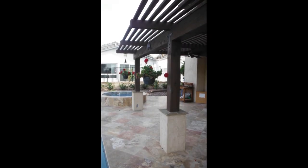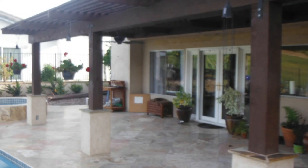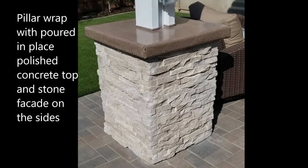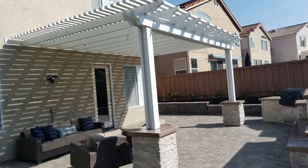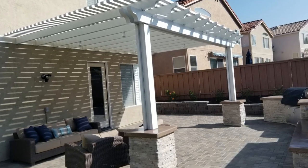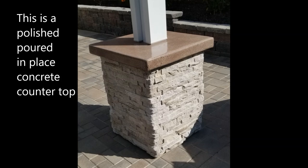Now some of these other ones we've done various different kinds of coatings. We've done stone facades, we've done poured-in-place concrete tops — and those are really nice if you polish them so you really get that sparkle out of the concrete. The stone facade comes in all different kinds of textures and colors, and I always like to match it up with the colors that the client picks for the paver patio, or sometimes we pick tile to go with tile.